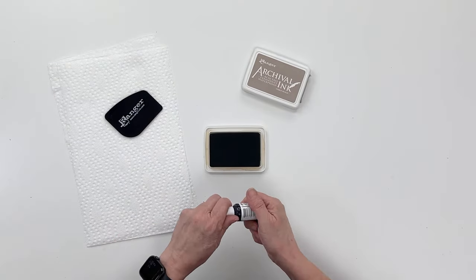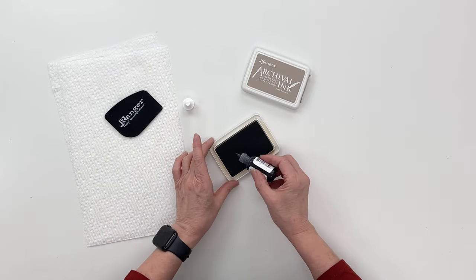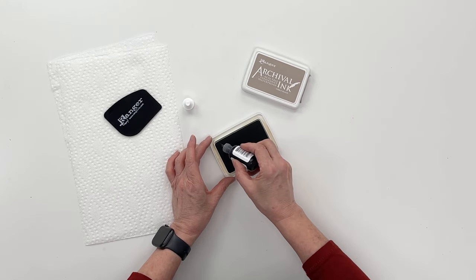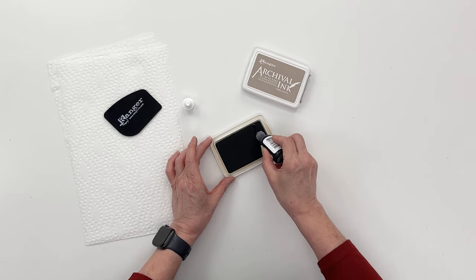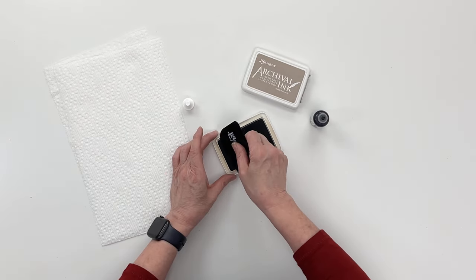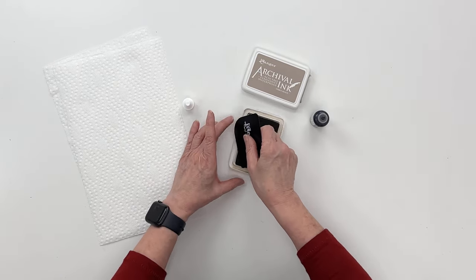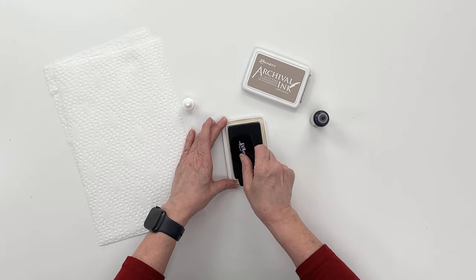What you do is put some horizontal lines going down the pad and then some vertical lines, just so that you'll get a good amount of ink on there. Then you can take a craft scraper or any kind of hard flat object like an old credit card or maybe a sturdy piece of cardboard.